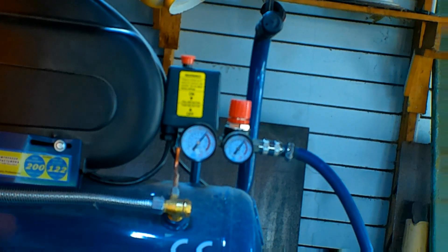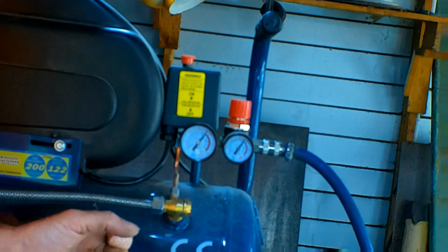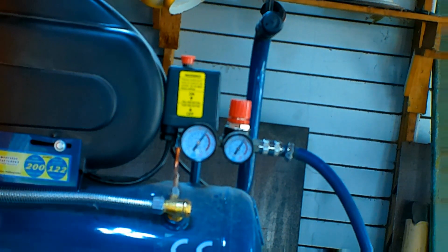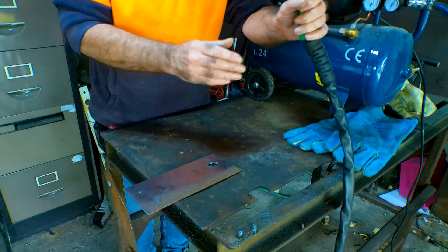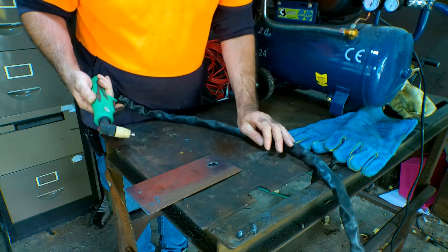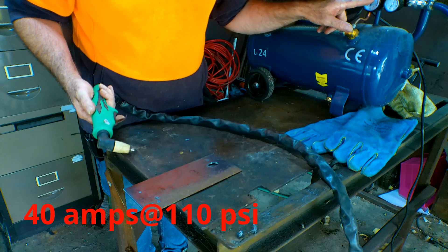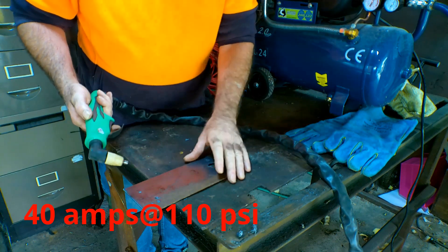I've got some sort of air leak - I don't advise you to have any air leak at all if you're using a little compressor because it's going to rob what little power you're going to have. I've sorted that air leak out now. The plasma cutter is set on 40 amps, the maximum that we can cut, and the compressor was running just under 110 PSI. Let's see if we can actually cut.